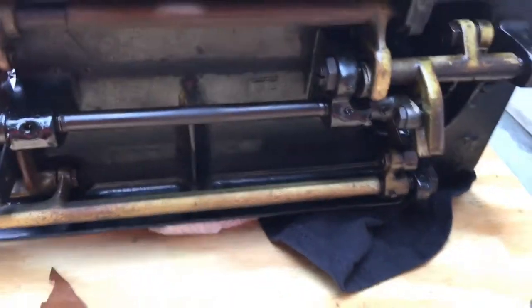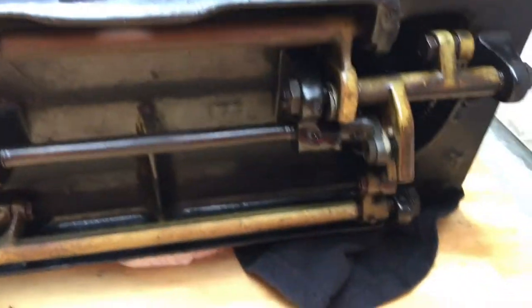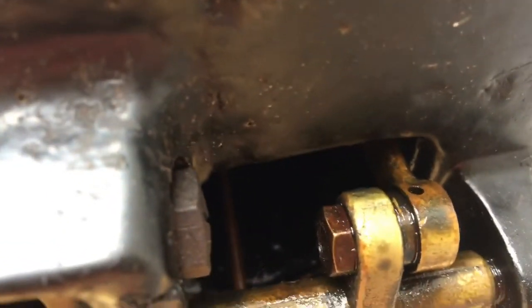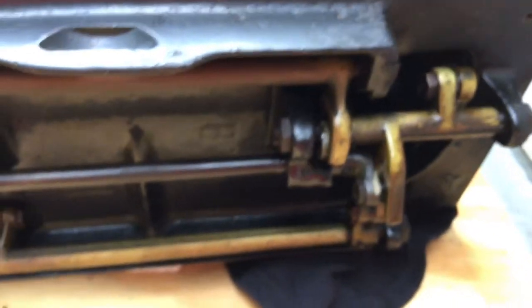If you look at the underside and move the hand wheel, you're going to see the parts that move against each other or slide. Sometimes you'll see an oiling point, an oiling hole. See if I can get it to show up here for you. You guys see that little hole right there? That's actually an oiling point, but any place where you see metal coming together, the normal maintenance is going to be one drop of oil.